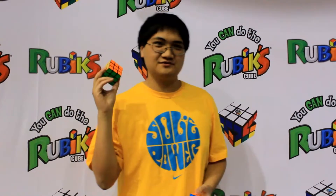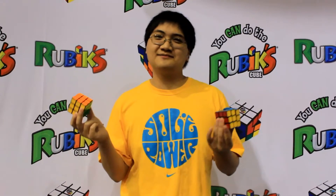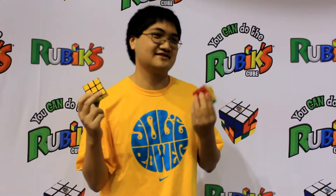Hey guys, we are at World Championships 2013 in Las Vegas, Nevada — the biggest competition ever in the WCA. And we are going to have an experiment. We have two Dayan Guhong cubes. One's original plastic, one is new plastic. Both have been lubed the same exact way, both have been tensioned the same exact way. It's up to us to see which participants can determine which is which.